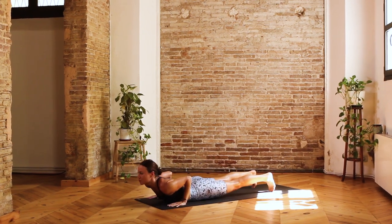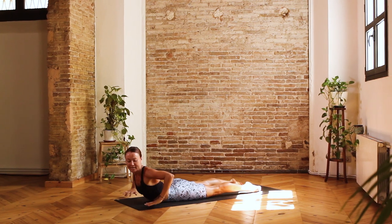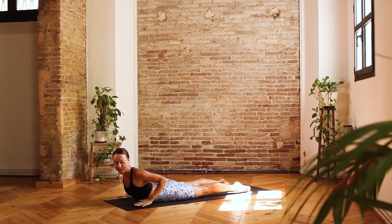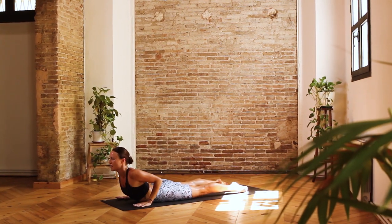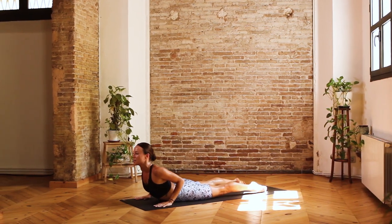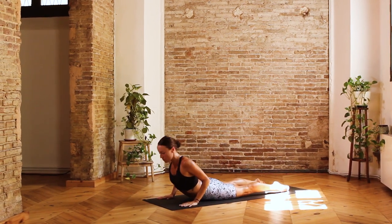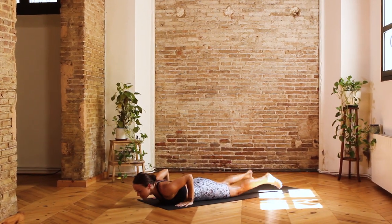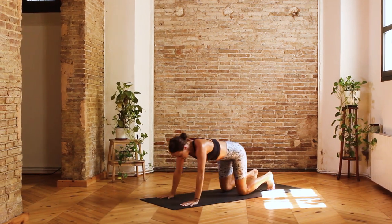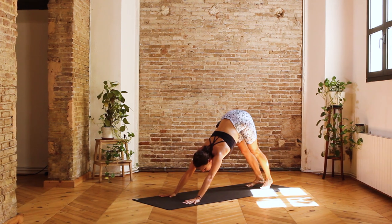Inhale, slide the torso forward and through, lift the head and chest, really press the tops of the feet into the mat, keep the elbows in towards one another, and broaden through the collarbones. Let's take another count of four, three, see if you can lift a little bit more, two and one. Melt the chest down towards the ground, tuck into the toes, take the seat towards the heels, and then press the hips up and back into a downward facing dog.